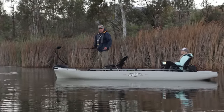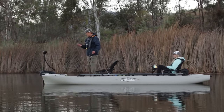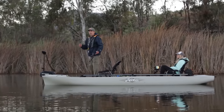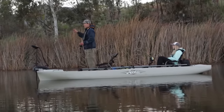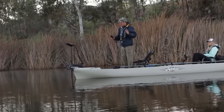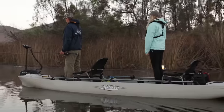I can fish this area and work it really thoroughly, and then move on to the next area. There's another feature called jog, which allows you to move the motor in increments of a foot to five feet at a time by hitting left or right. It's a really efficient tool for making your day on the water that much easier.